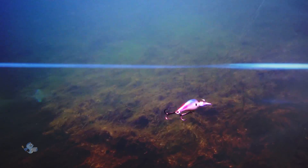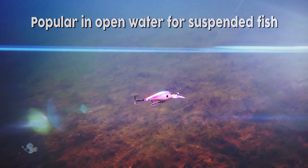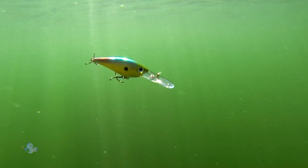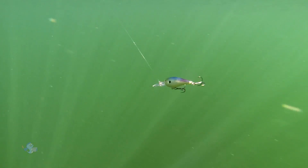The Smash Shad is perhaps most popular with open water trollers fishing large waters for suspended fish. Numerous color patterns are popular with Great Lakes walleye trollers, as are rattling crankbaits in general.